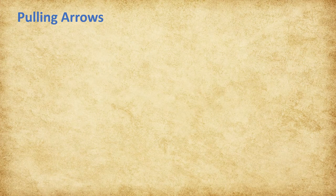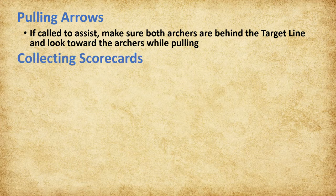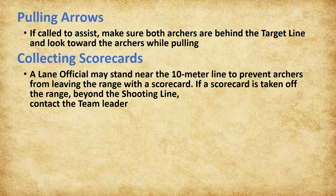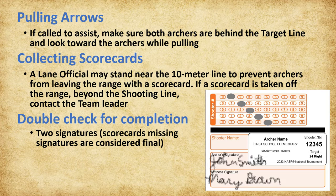Archers may request assistance pulling arrows out of the target. If called to assist, make sure both archers are behind the target line and look toward the archers while pulling. Archers may not take a scorecard beyond the 10-meter shooting line. It is recommended to have a lane official stand near the 10-meter line to prevent archers from leaving the range with their scorecard. Disqualification may occur if a scorecard leaves the range. If a scorecard leaves the range for any reason during a flight, contact the team leader. While collecting scorecards, double check for completion: two signatures on each card and the shooter number bubbled in. If a signature is missing and the archer has already left the range, the scorecard will be considered approved and final.